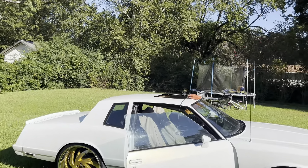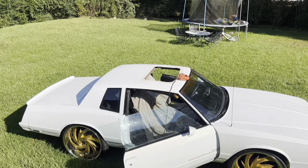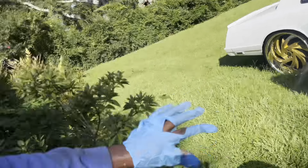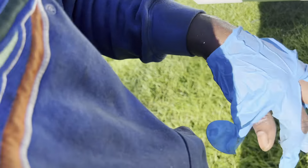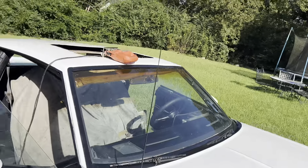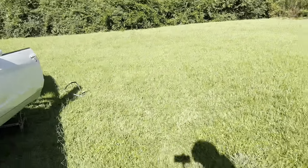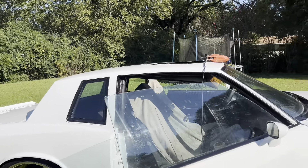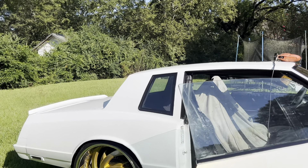All right guys, we got the hole cut — let me show y'all real quick. We got the hole cut out. It's hot back here. I got long sleeves and gloves on — they're about to bleed up, but I had to put them on so the metal shards won't hit me. We got the hole cut. It's like metal dust banging in my eyes. We're gonna go to the front, get in the shade, and go ahead and install it. I got the tape around it, so we'll take the tape up, clean it a little, and test fit it.